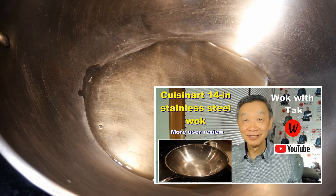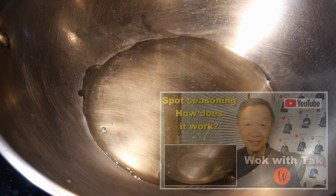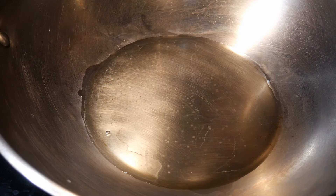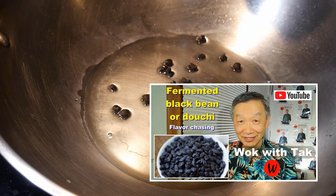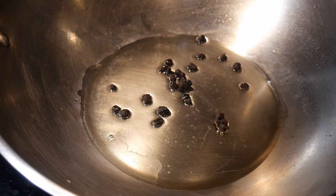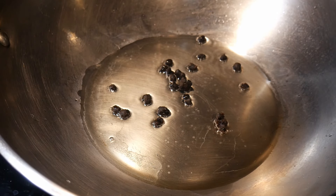I'm going to cook this dish in my Cuisinart 14-inch stainless wok. I'll start with about two tablespoons of canola oil, using my spot seasoning method — I heat up the oil to its smoking point and let it smoke gently for about five to ten seconds. The first thing I'm going to do is sauté some Chinese fermented black soybean. This fermented black soybean is very similar to soy sauce in flavor, but the flavor is a little more intense and less salty, and it's a wonderful condiment to season the dish.